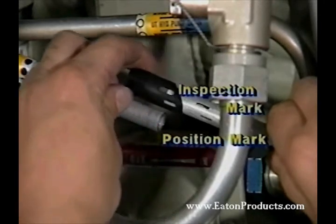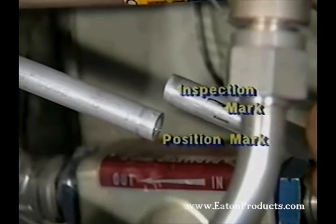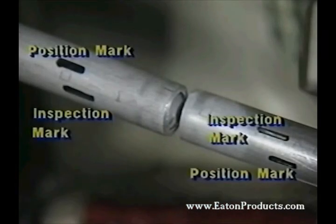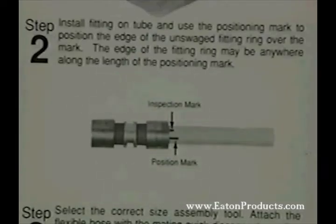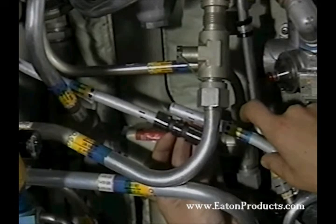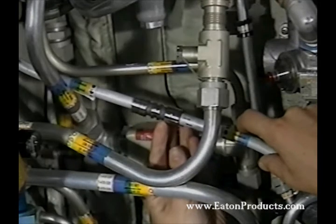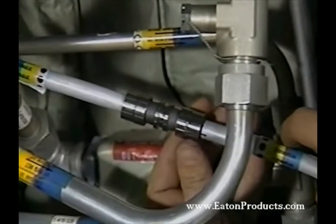The first slot is for positioning and the second for inspection after installation. Repeat the procedure to mark the other end of the tubing. With the tubing properly marked, you're ready to install the fitting you selected earlier. This is step two. Place the fitting over the end of the tube so that any part of the positioning mark is visible. The edge of the fitting ring can be anywhere along this mark. Even if the tube ends don't actually meet, you can still make the connection as long as the gap is no greater than three hundred thousandths of an inch.